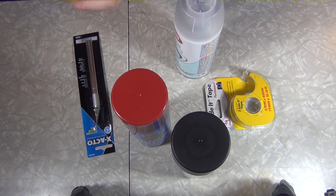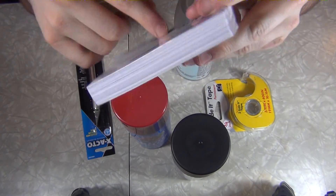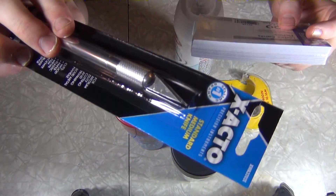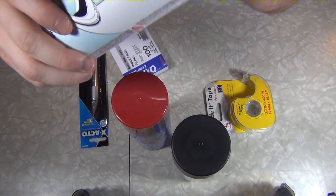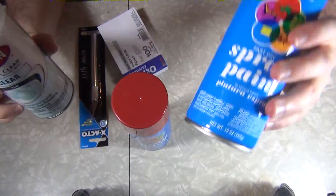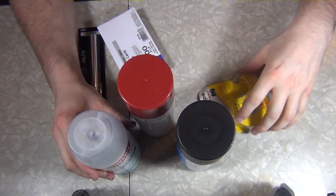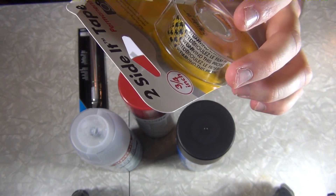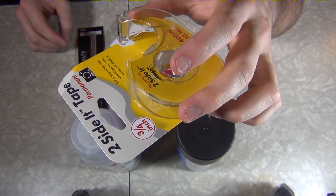I'm going to use these note cards to create the stencils — draw on the note card and then cut it out with the X-Acto knife. The X-Acto knife was actually the most expensive thing at $3.90. I've got some clear coat; I don't expect these to last too long but the clear should help. I have a flat clear, a flat black, and a gloss red so the red will pop a little bit. I also have two-sided tape to stick the stencil to the paint — we'll see if it tears it up.